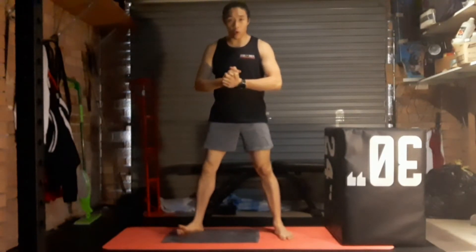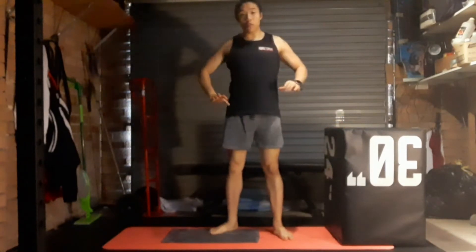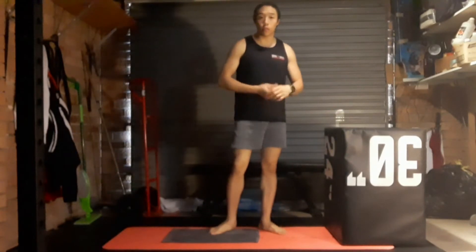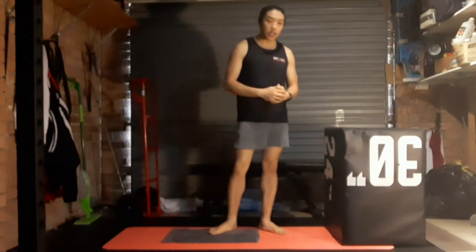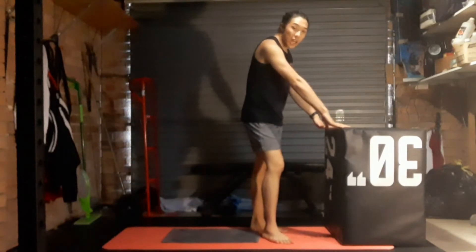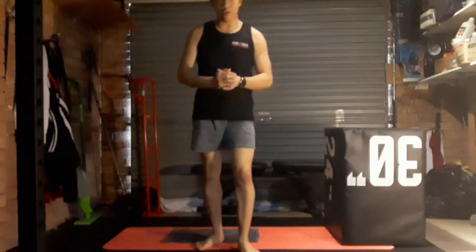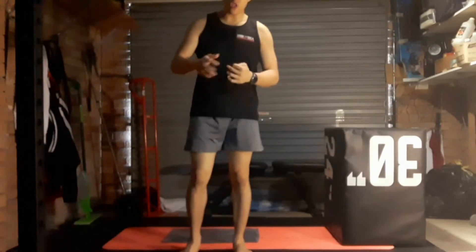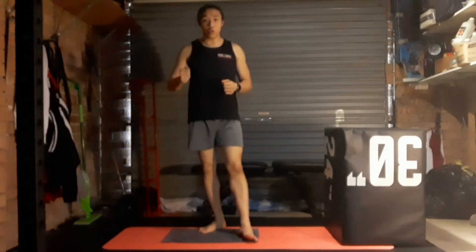Some equipment you may need for this session: something to lean against for some tricep dips, or to make the push-ups easier — since we're going to be doing all bodyweight exercises and push-ups are a great bodyweight upper body exercise. You can use a bench, window sill, or something similar. The other thing is a sturdy door frame — something you can hold on to as we do one of our exercises.